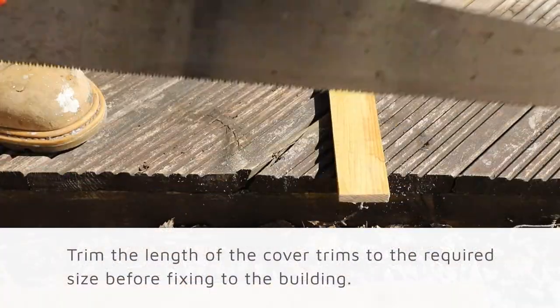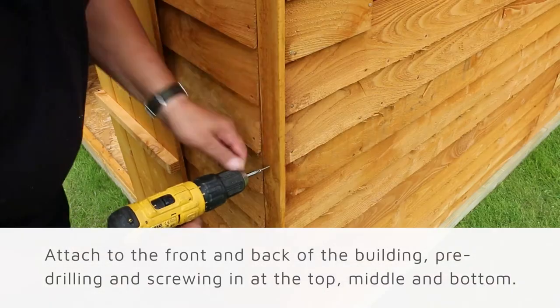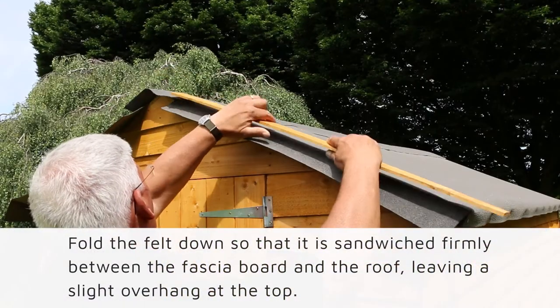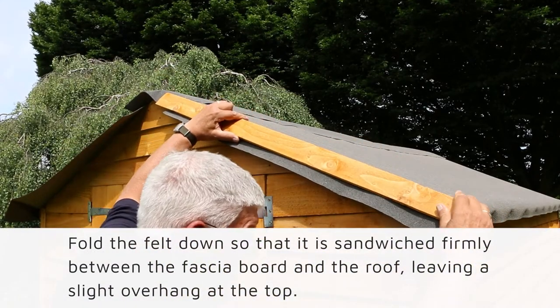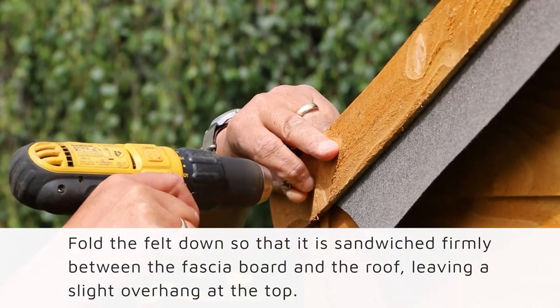It is time to attach the cover trims. Trim the length of the cover trim to the required size before affixing to the building. Attach to the front and back of the building, pre-drilling and screwing again at the top, middle, and bottom. Moving on to the fascia, fold the felt down so that it is sandwiched between the fascia board and the edge of the roof, leaving a slight overhang at the top.